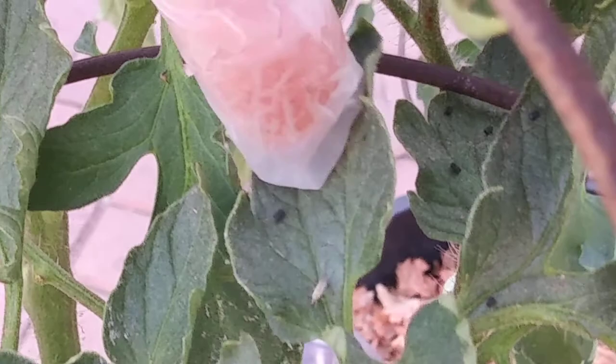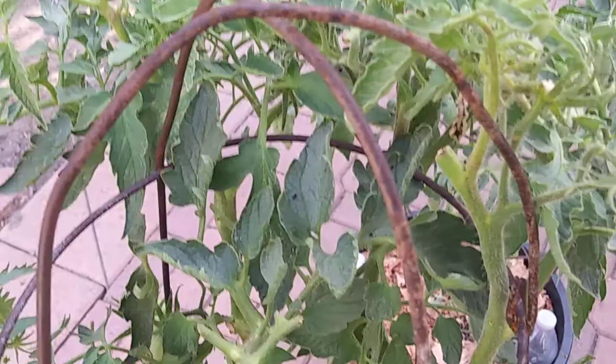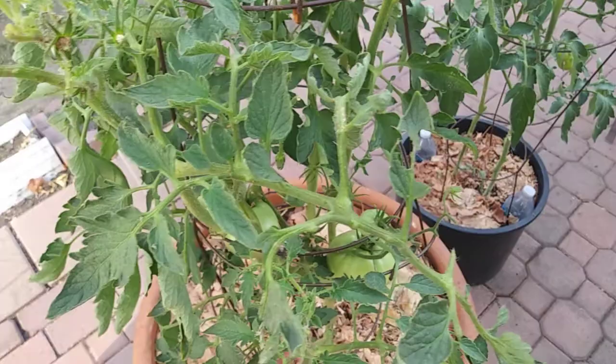Do you see this small piece of dirt on top of the leaves? That is the proof that these guys are around the plant. That's how you know they're there.